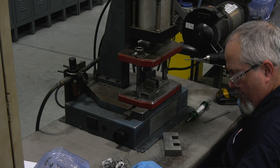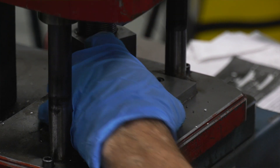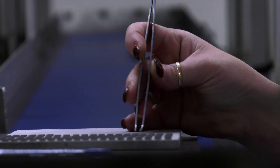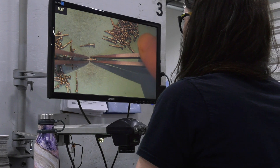Now you have a product that is shippable — with additional processes applied — to the customer. Making sure that while we're molding the part we keep the mold clean and free of debris, and ensuring there's no flash on the part, is key to making sure that when it goes through the inspection process there are no delays.